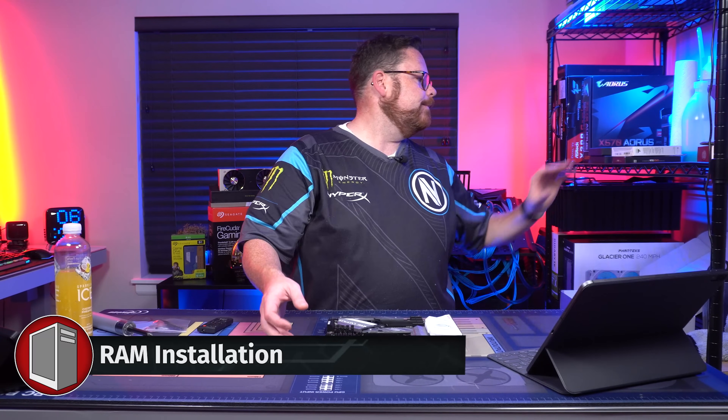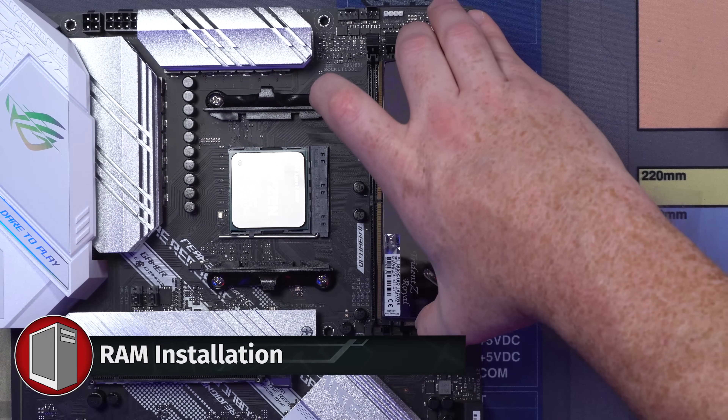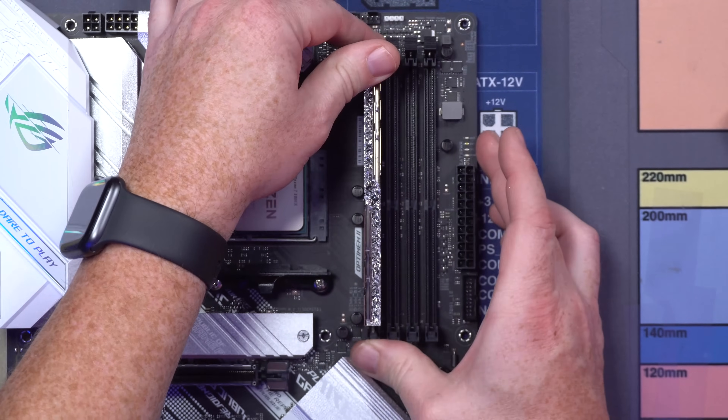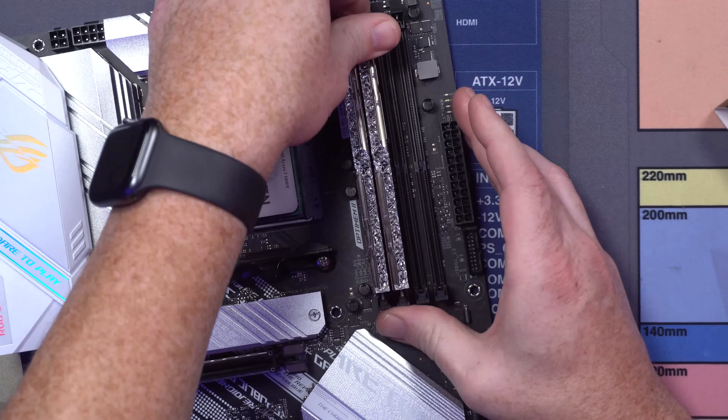Now what we're going to do is install our RAM. There's a little slot on what's called the printed circuit board. You just want to line that up, apply even pressure, and boom — get a solid click, click, click. Just make sure you get a nice solid click.